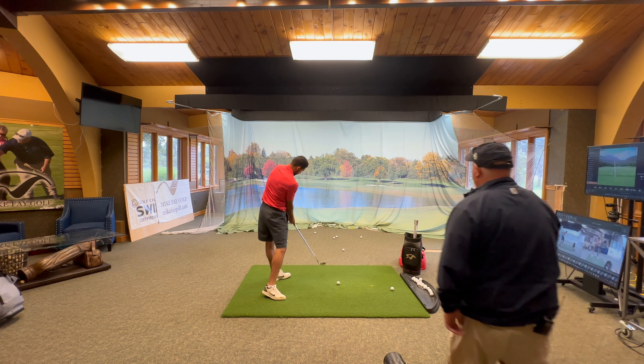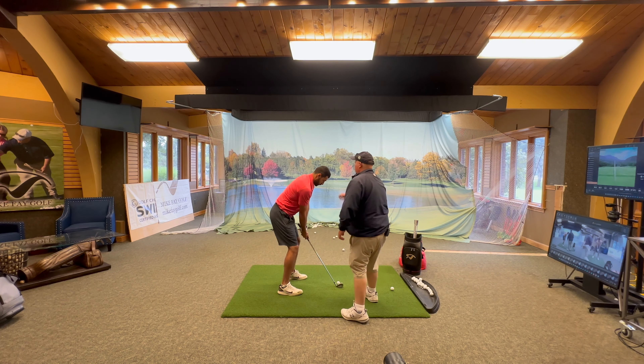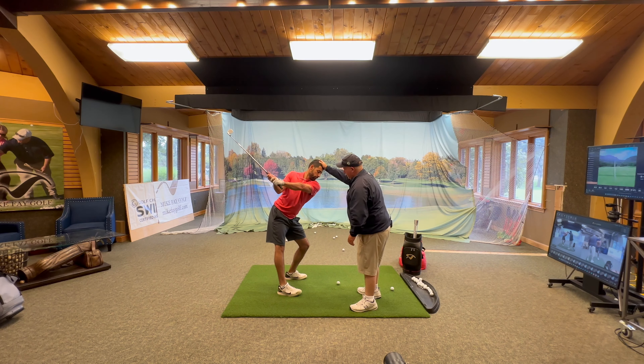Okay, a couple things we're working on today. One is not going down so much on your backswing, keeping the knee flexed the same. Go up — keeping the head up tall.